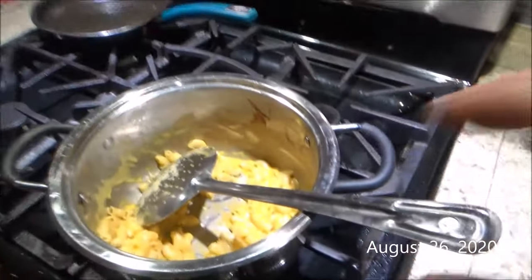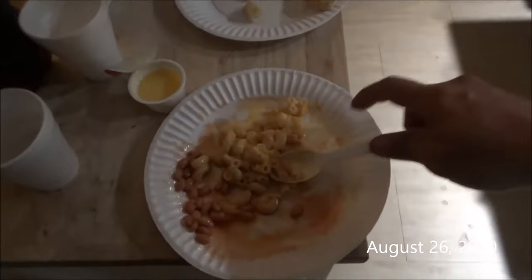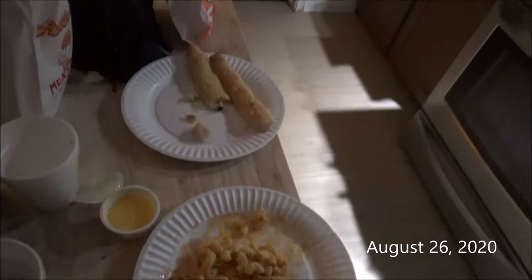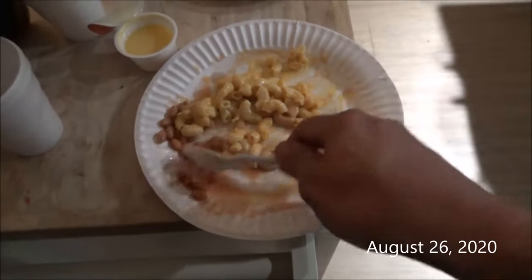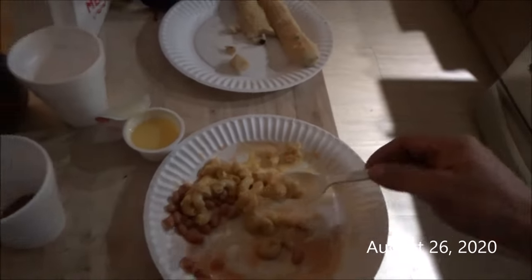September is almost coming up. Jenny Lynn cooked some mac and cheese — this is Cracker Barrel brand. I still love mac and cheese to this day. On August 26, 2020, I still love mac and cheese, especially the Cracker Barrel brand.